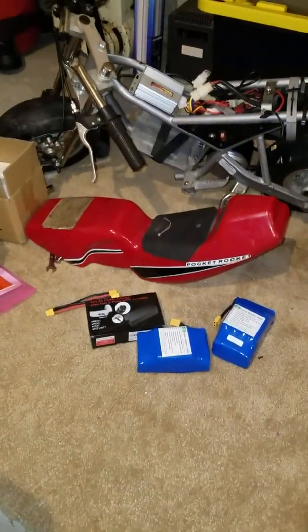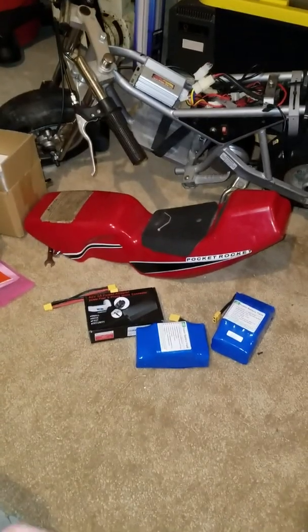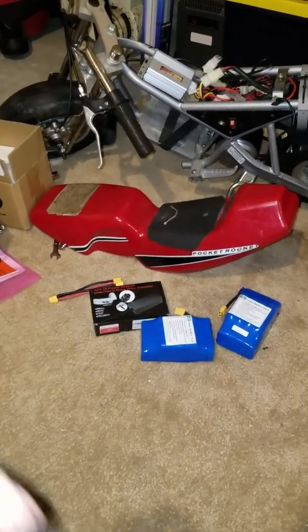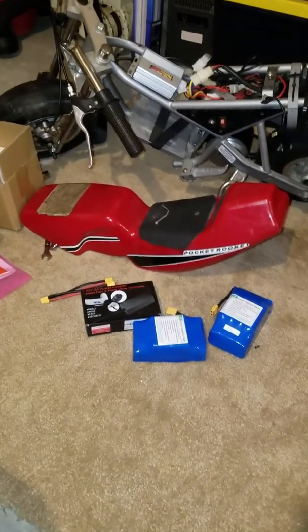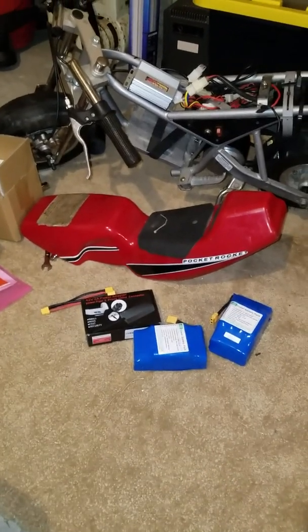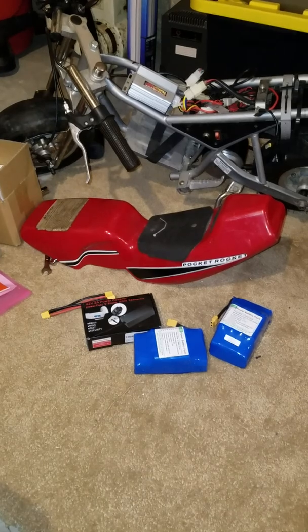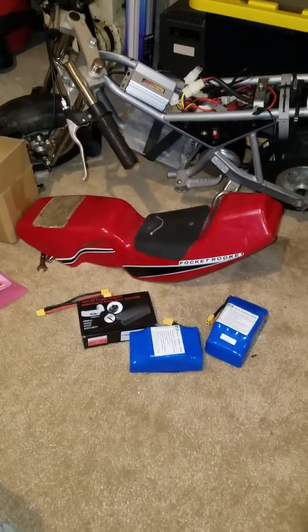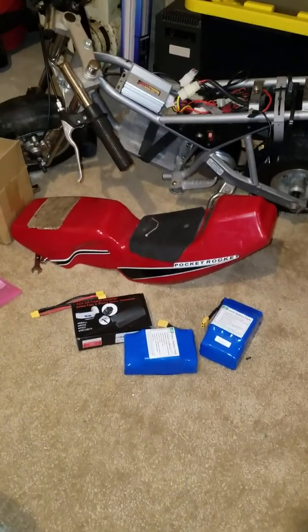With that said, I was sick and tired of the lead acids — they stink. Every time I charge them they're 13.7, 13.8 volts, and when they sit for a few hours they're down to 13. Well, 13 is not enough to get that bad boy running.